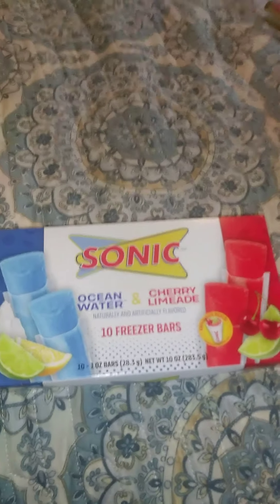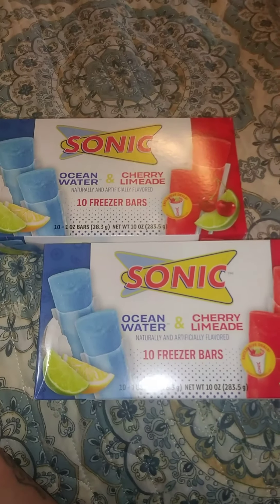I also buy these ocean water drinks for my daughters — they love them — so I picked up a couple more for them.